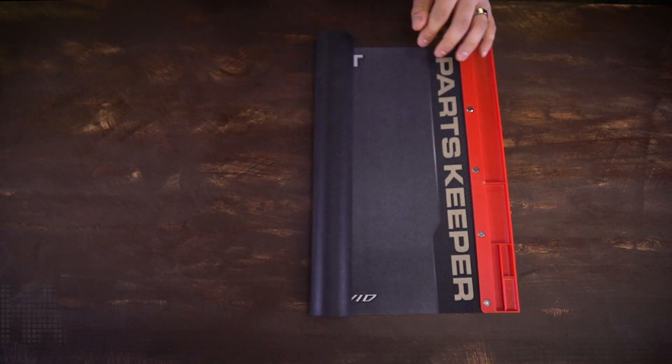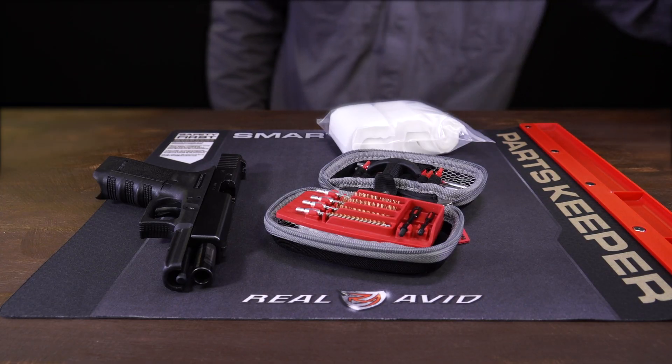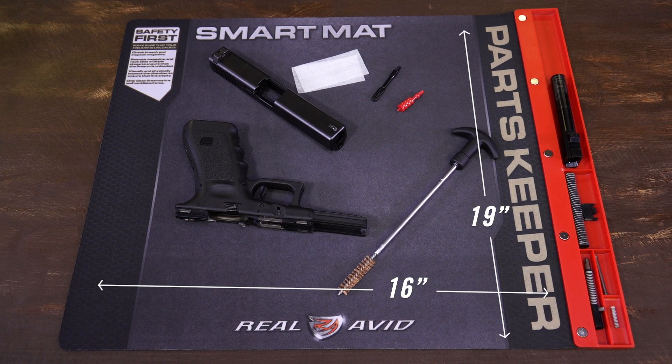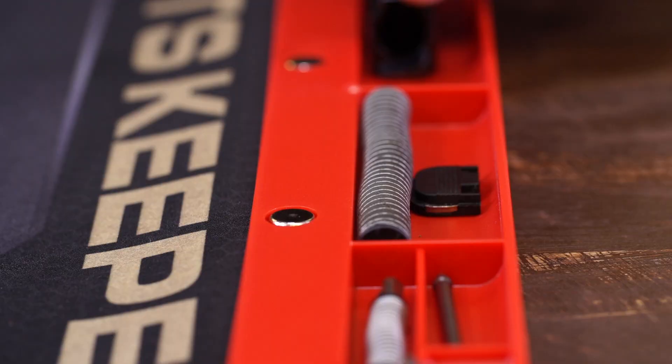This is the Real Avid Handgun Cleaning Combo: a Handgun Smart Mat, Gun Boss Handgun Cleaning Kit, and 500 patches — an incredible value for any handgun owner. The Handgun Smart Mat measures 16 by 19 inches and has a non-slip backing. It protects your work surfaces and guns while keeping parts organized and close at hand.